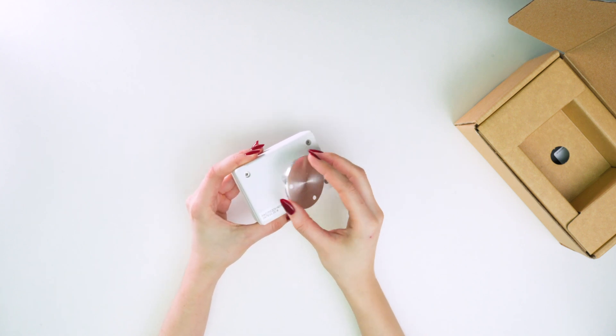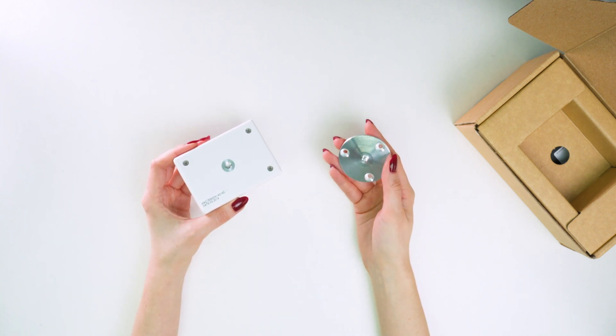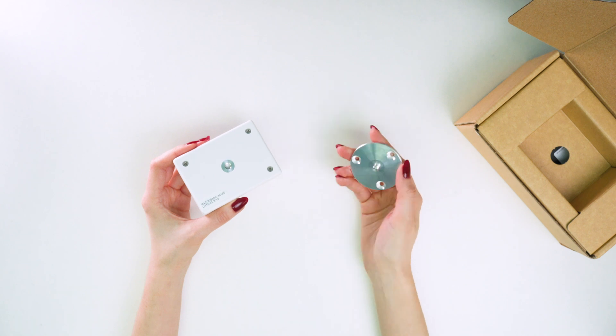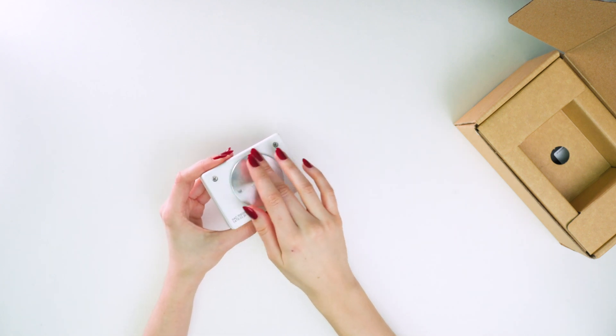With this plate, our Megacount sensors are mounted close to the ceiling. The plate is attached to the ceiling and then the sensor is screwed into it. It results in a secure and elegant mount.